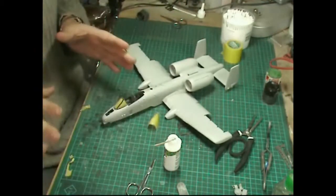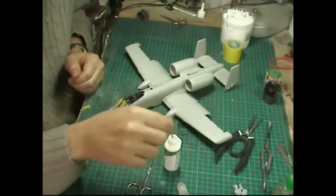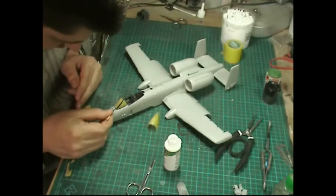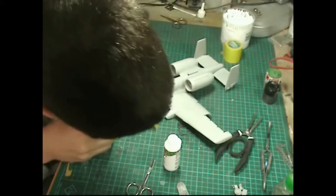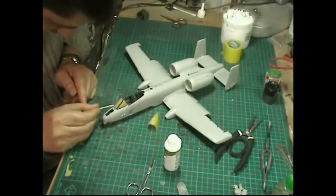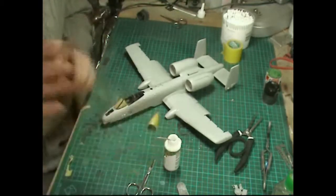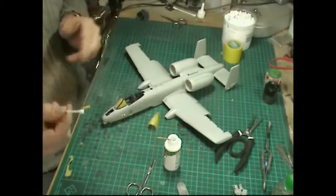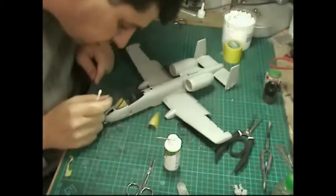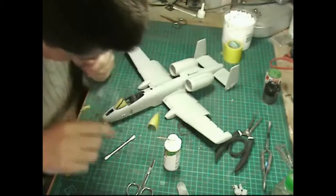Then come along with a bit more glue and just run it along any cracks on the front, any little areas, touching in any little holes. Continue to let it dry, and before it's totally dry come along with a wet cotton bud and wipe off all the excess glue hanging around anywhere.